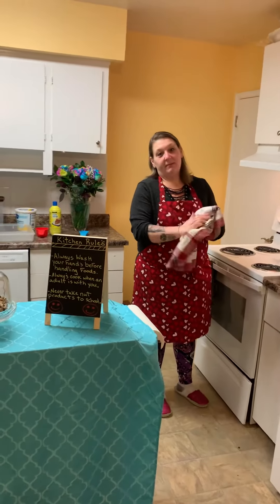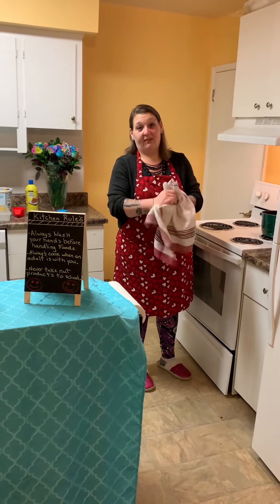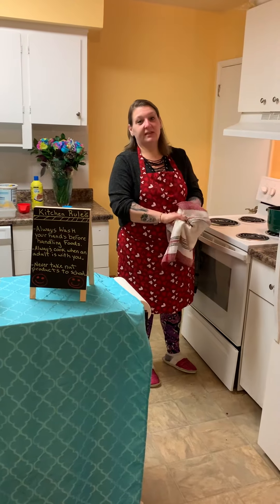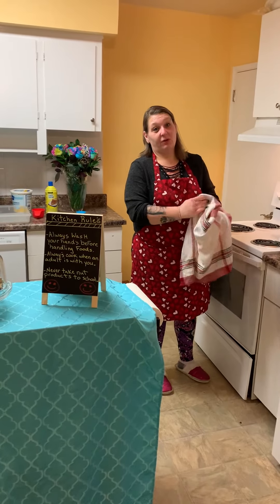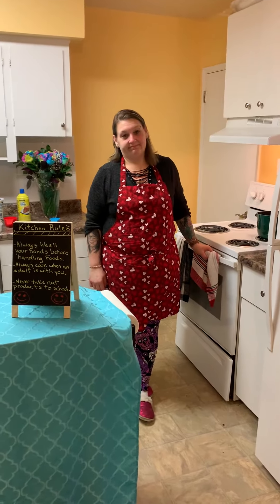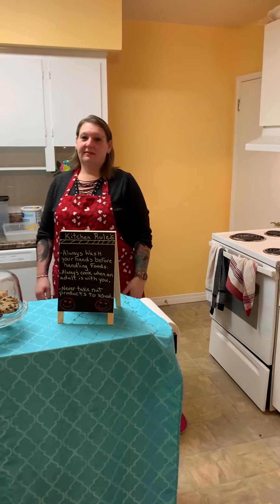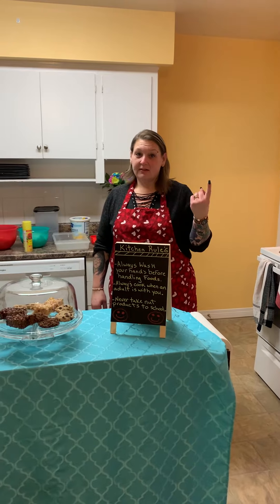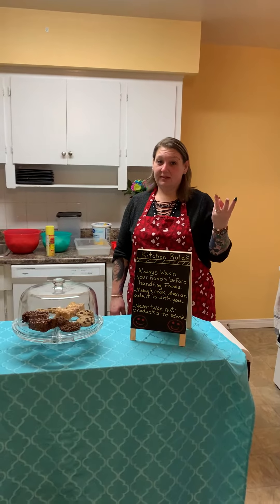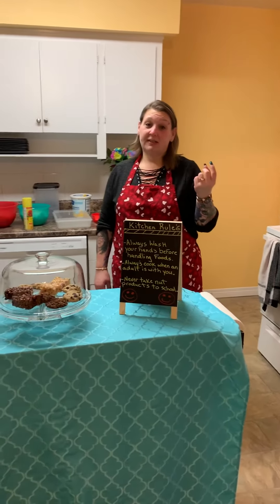Once again, we're going to be making something that is just based on the stove and it's not going in the oven. So what do you think we need to make golden graham s'more squares? What does every s'more need? Chocolate, graham crackers, and marshmallows. However, we're not using graham crackers today.